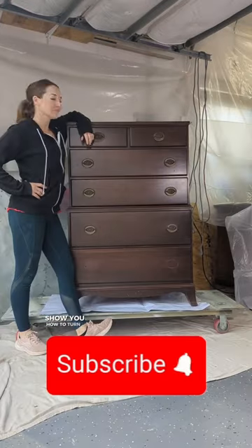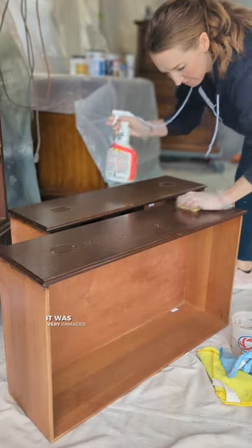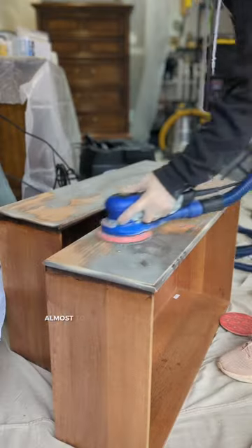On today's flip, I'm going to show you how to turn a damaged mahogany dresser into a light beige masterpiece, making sure that the red bleed-through stays covered up. When I got this dresser brought to me, it was very damaged and needed to be taken down almost to the raw wood.